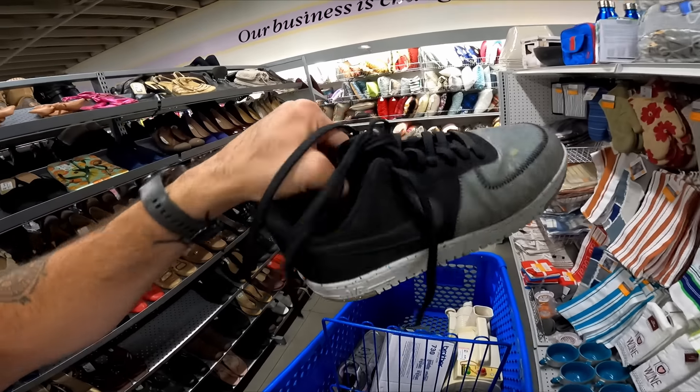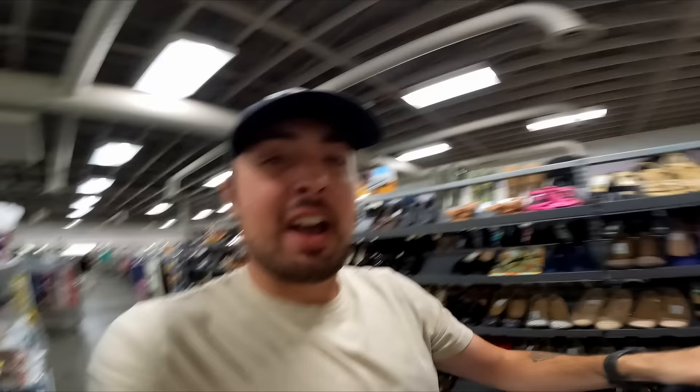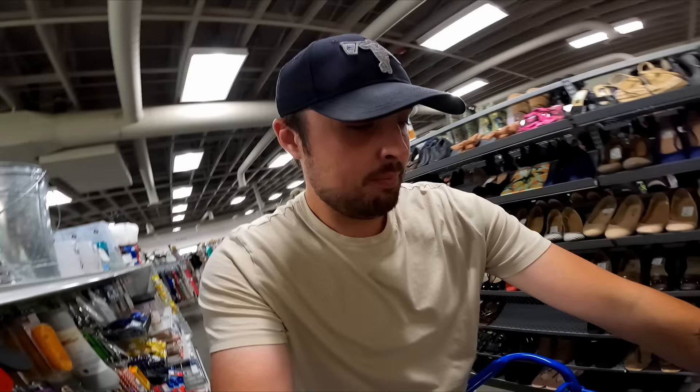I also just found these Nikes on the new cart — they're 13 though, so I'm gonna have to look them up. I'm not sure if it's gonna be worth it, but they're a pretty cool looking model, figured they'd be worth at least comping.